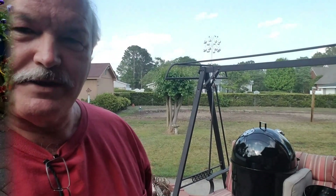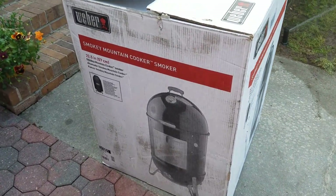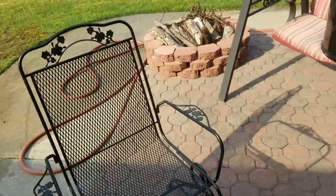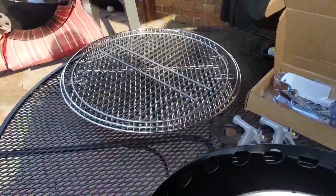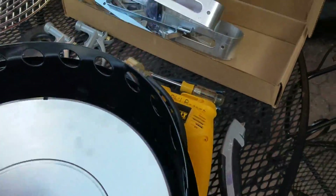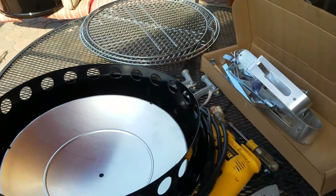So I'm going to put this thing together — you can see part of it back there behind me. It just came in today. Everybody knows there's an 18 and a half and a 22 and a half. There's the ring and the bottom and it's all in pieces. I just took it out of the box, but my wallet's over there crying.